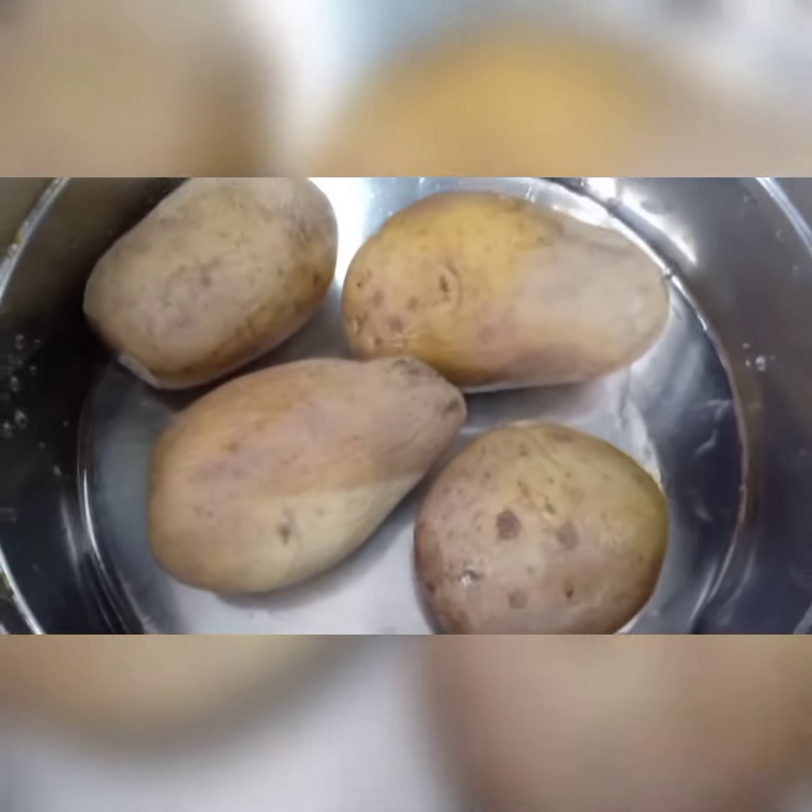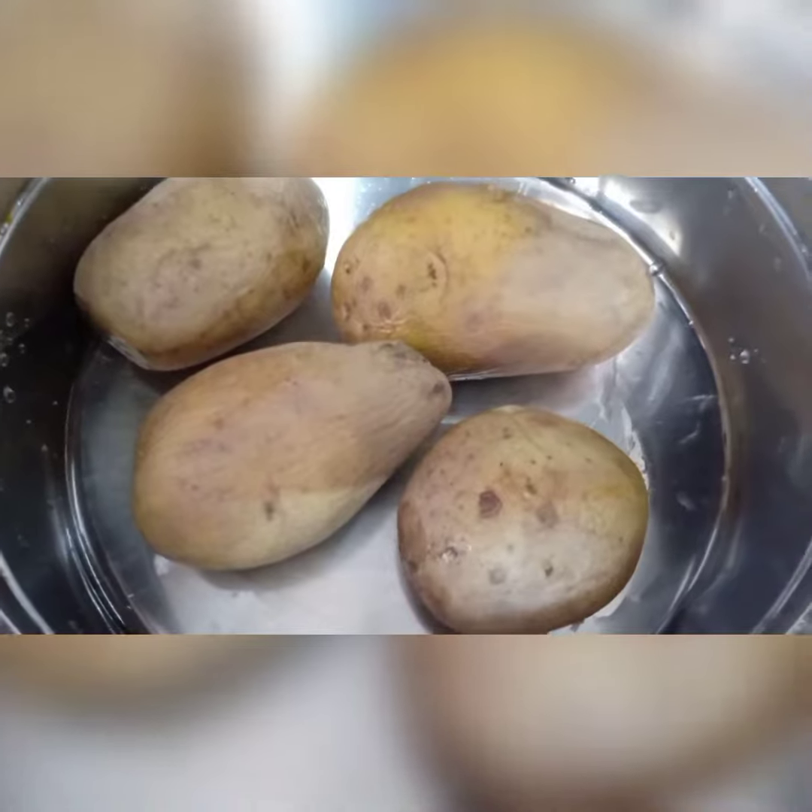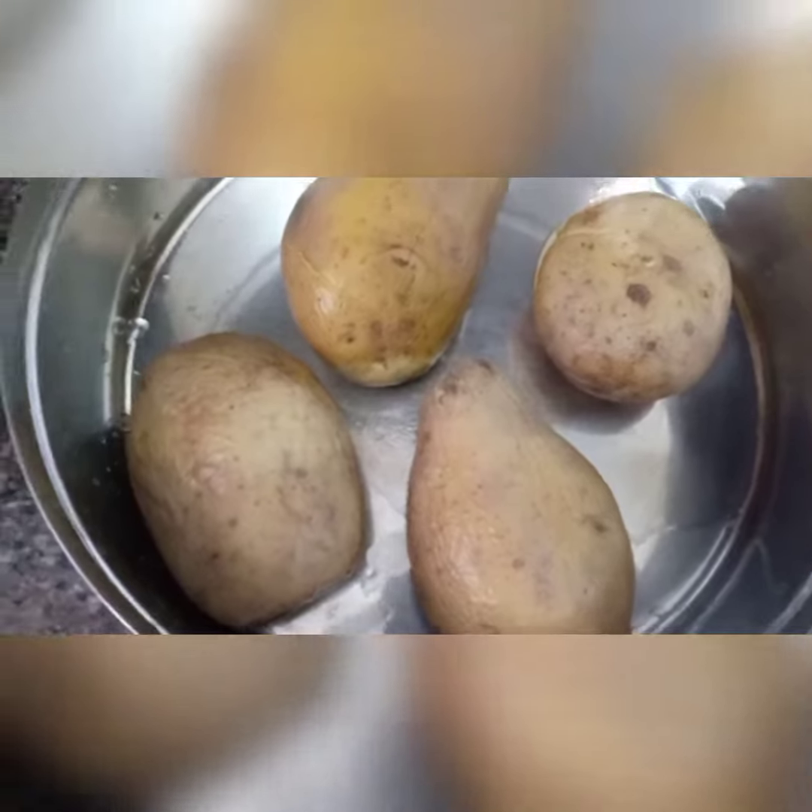First, boil the potatoes and let it cool for some time. Now mash it with a masher.